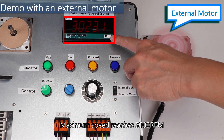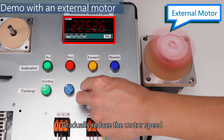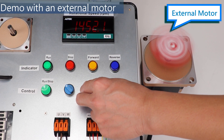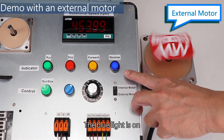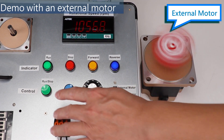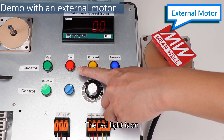Maximum speed reaches 3000 RPM. Gradually reduce the motor speed. Toggle the switch to test the reversal function — the blue light is on. Press the start button again to stop the operation. The red light is on.